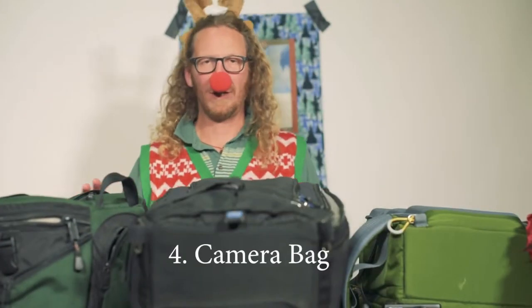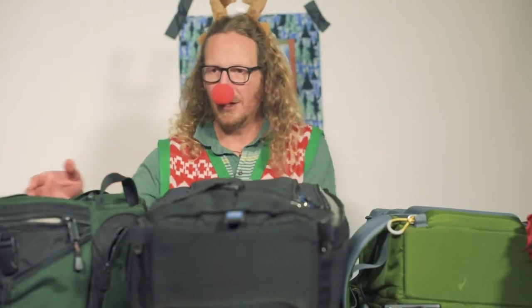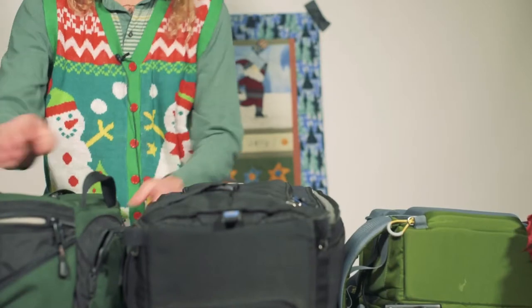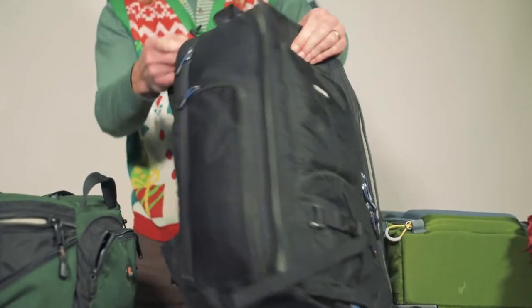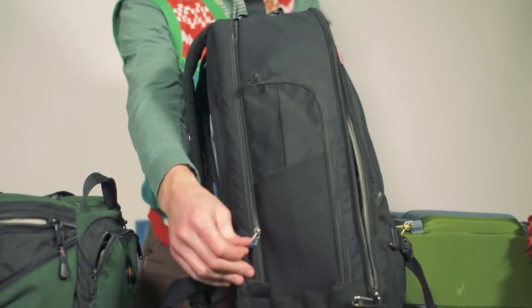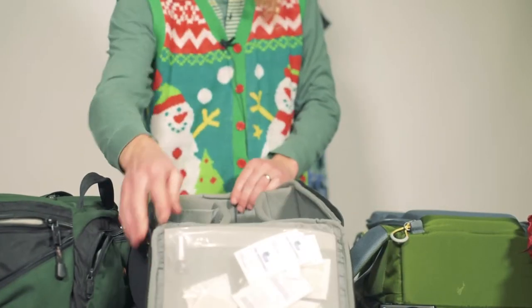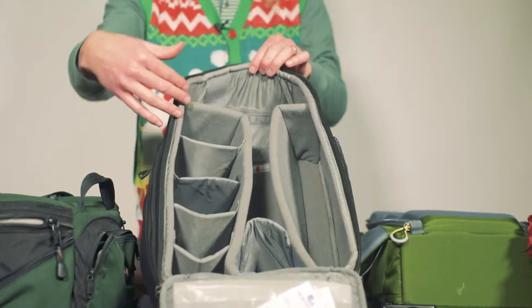There are all kinds of different bags out there. I would suggest getting online or checking them out locally — Idaho Camera has a great selection of bags to see what you want or what they might need. There are small fanny pack bags, and there are full-on backpack bags like this that also have places to store your laptop. All of these come with configurable divider spaces for lenses, cameras, whatever you want.